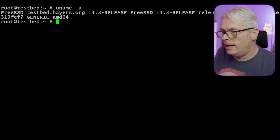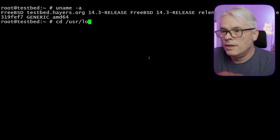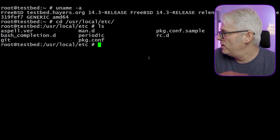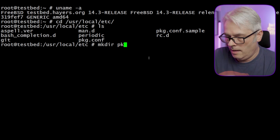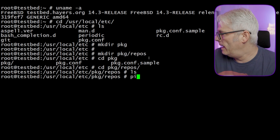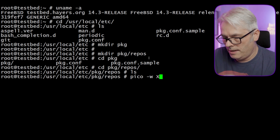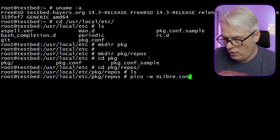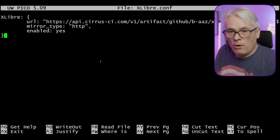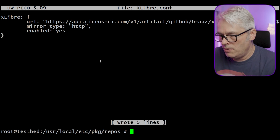Let's use /usr/local/etc — and as is the way, it's not there just yet. So let's make a 'pkg' directory and a 'repos' directory, go into it, and create an xlibra.conf file and paste in what's needed. I have no idea if this is going to work, but I'm hoping it is. Let's close that out.